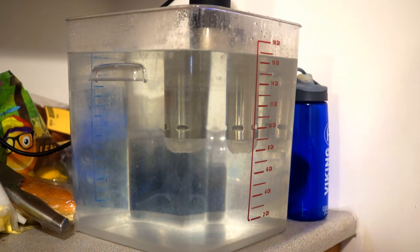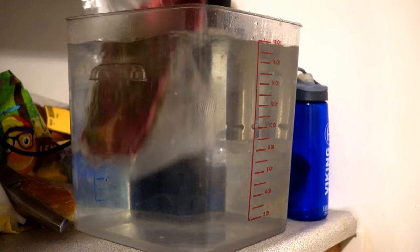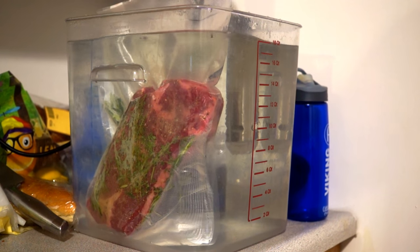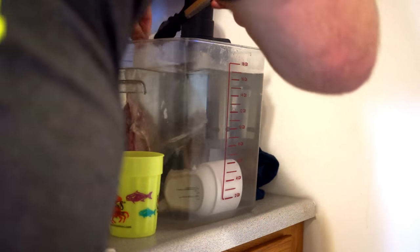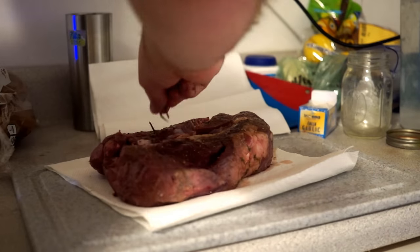Okay so now we take our beautiful piece of beef. We're going to put it in our sous vide water bath at 130 degrees for 30 to 36 hours. That could go a couple hours longer if you needed it to. And after we take it out, after 30 to 36 hours, we're going to make sure we dry the surface as good as we can — because the drier we get the surface, the better sear we're going to get on this piece of beef. And that's going to make it taste better.